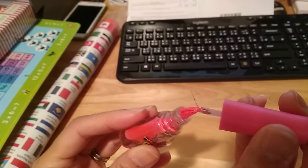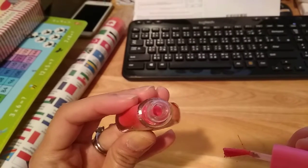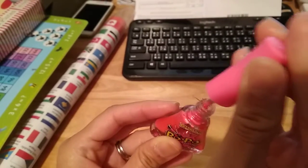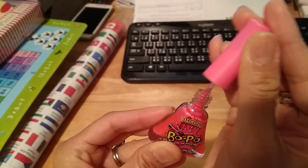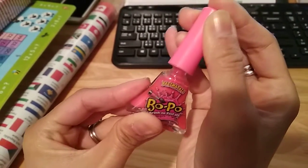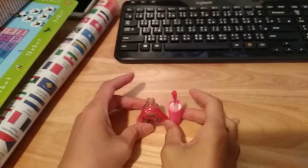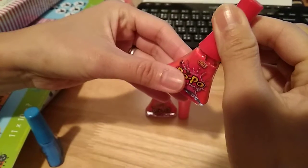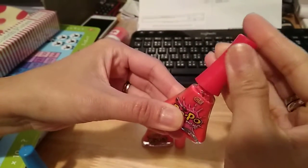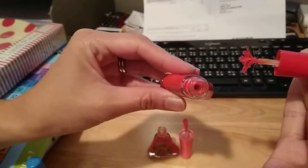It doesn't even spread properly. The inside is so solid that I'm not able to put it back because it's stuck. If I push it, it just bounces back — solid stuff inside. And it's the same for the pink one.